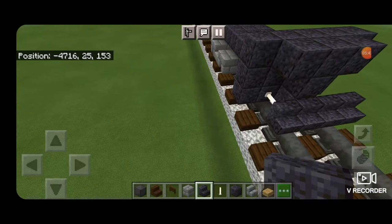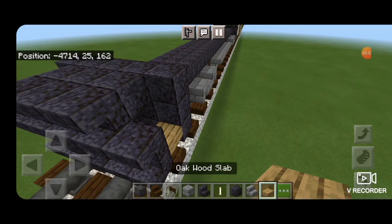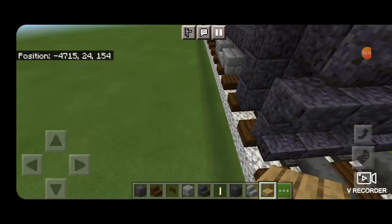In front of that, five polished blackstone stairs right side up on the bottom, above that a block in the middle, two upside down stairs on either side, then three upside down stairs on the top middle. Then three oak slabs coming up in this gap to be the stairs, same thing on the other side.